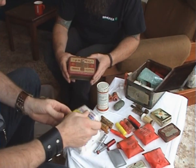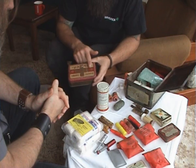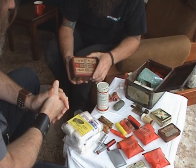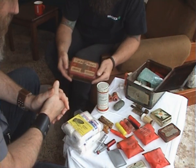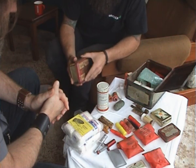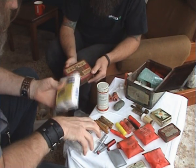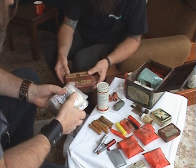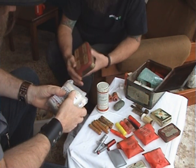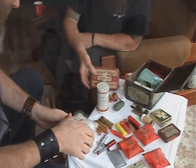This is another old tin called Pambo — first aid snakebite outfit — and it cost three and six in the day. No real details with it and I haven't been able to track down anything about it. It's a fairly large tin so it must have had a fair bit of gear in it. By the name of it, Pambo almost sounds like a snake man or something.